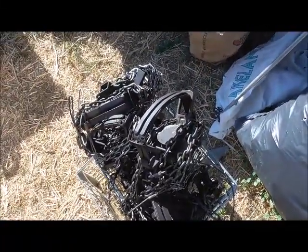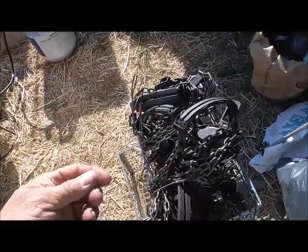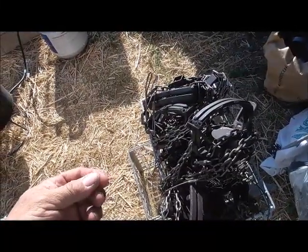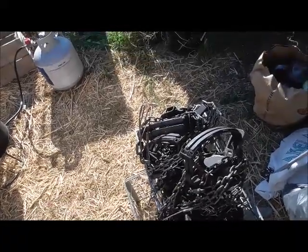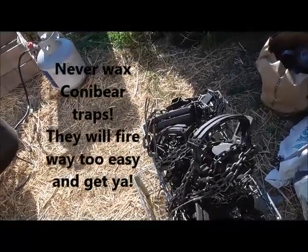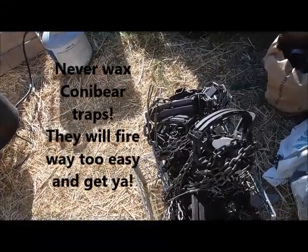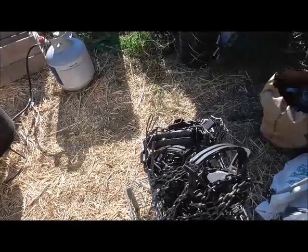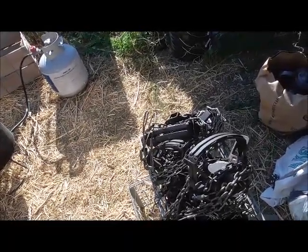The other thing you want to do after you get them all done is to make sure where your trigger — the dog — is. Make sure you scrape that wax off. I use a little propane torch and heat it up to make sure there's no wax right there, because the wax lubricates them and it can make them really slick, and it'll go off too easily.